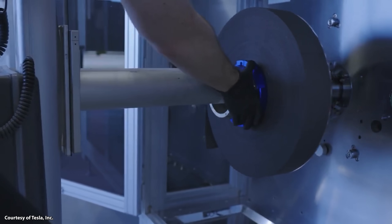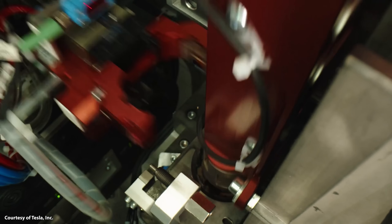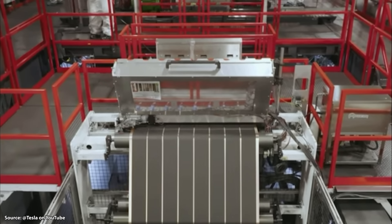Even as recently as one year ago, Tesla had a 70 to 80% scrap rate for the dry cathodes they were producing. I have no idea what the scrap rates look like right now, but I assume — and hope — they're better than that. Nonetheless, this process has been difficult.